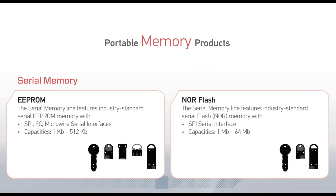On the Portable Memory Products page of the brochure, you will notice the product families and the icons showing which form factors are available for each product family. For the EEPROM-based serial memory products, all five form factors are available. For the NOR Flash-based serial memory products, the available form factors are the key, the slimline token, and the extended length slimline token.